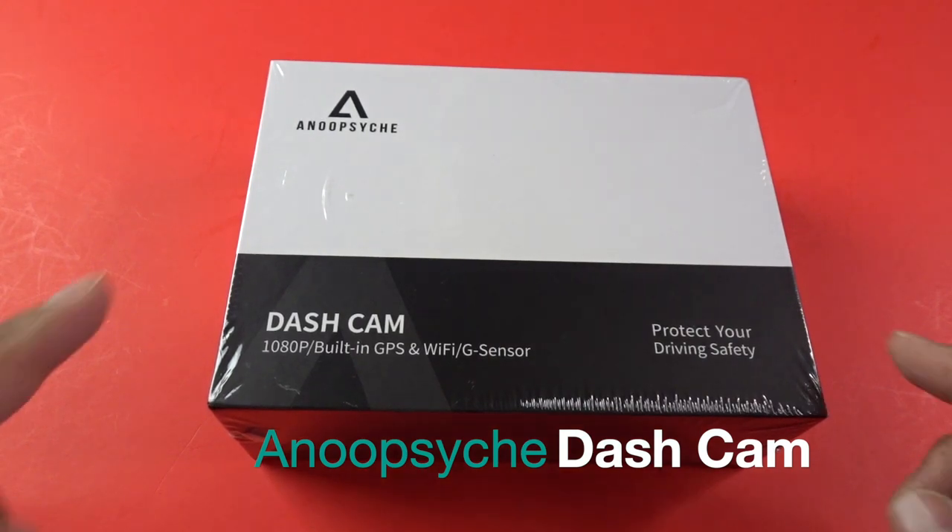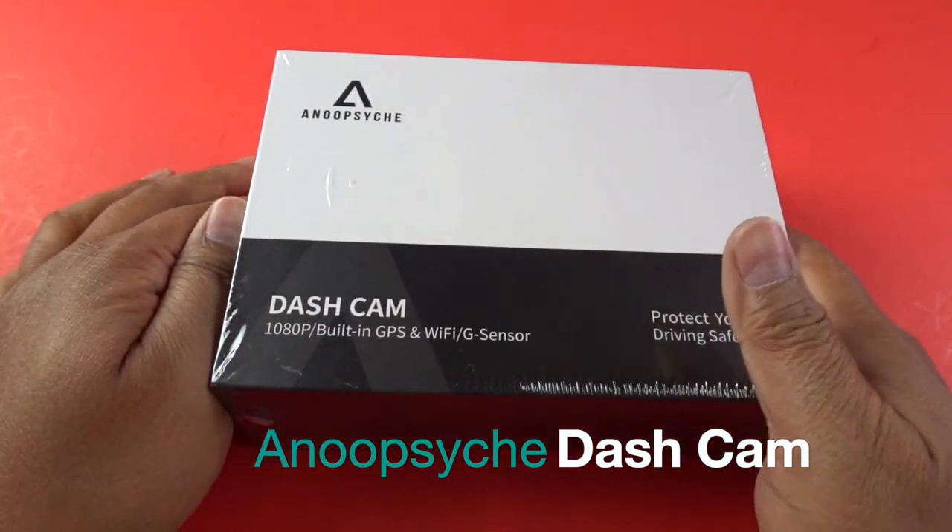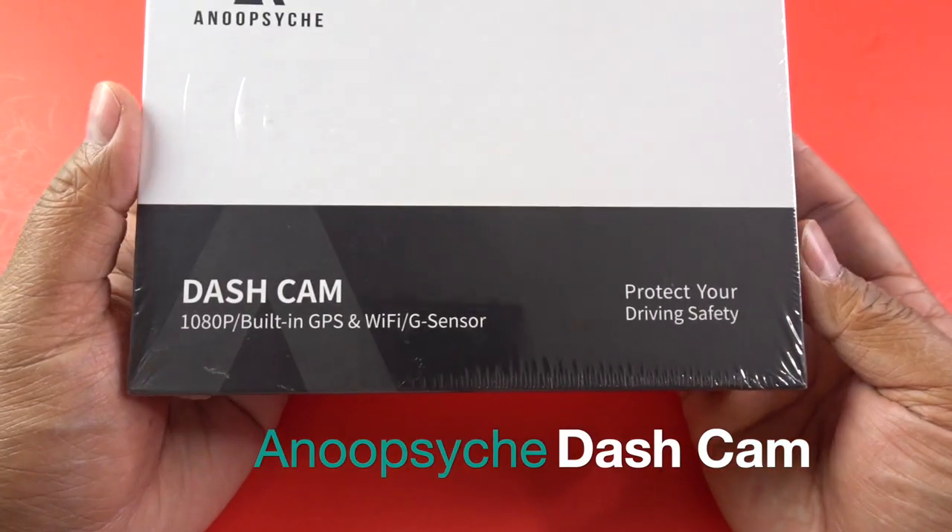Hey everyone, I'm super excited to show you this Anoop Sitch — or Anoop Sitch, I'm not sure how to pronounce it — dual camera dash cam.